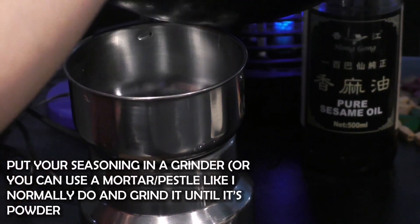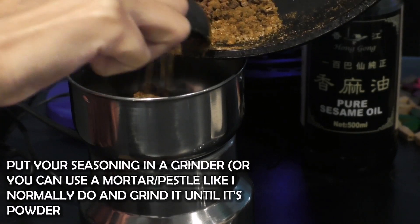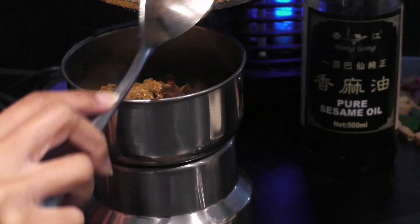Now it's time to put your spices into the grinder. You can also use the old fashioned way of the mortar and pestle, which is what I usually use to pulverize the crap out of them and release more flavor. But for convenience sake, you can just use the coffee grinder.